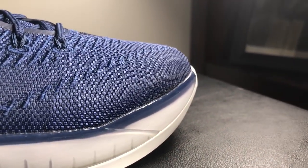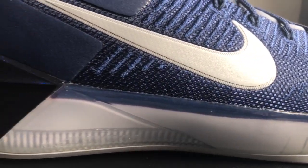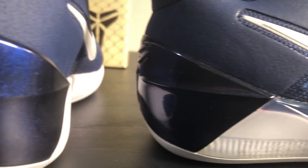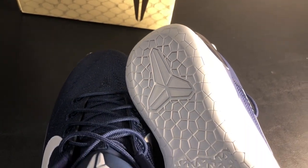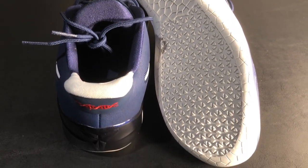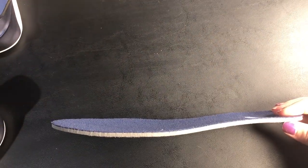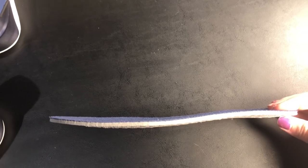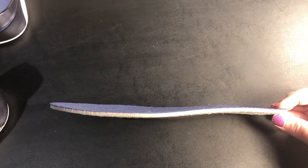The midsole is Nike Zoom so it's pretty soft. The tread on the bottom is gray with a cool design — it looks like it has a honeycomb pattern. On the back side of the shoe, your Kobe emblem is really nice and big on the heel. The inside of the shoe is also navy blue and has a white Kobe emblem on the heel. The insole is standard and super thin — no Lunar technology.